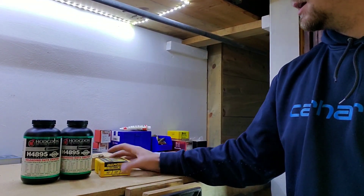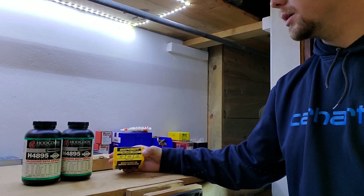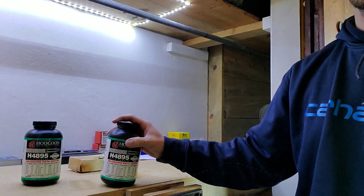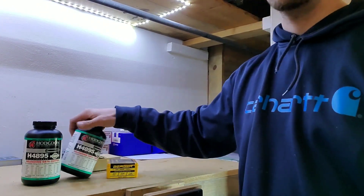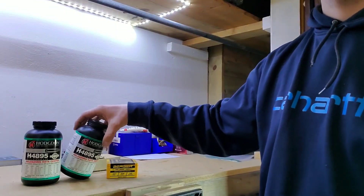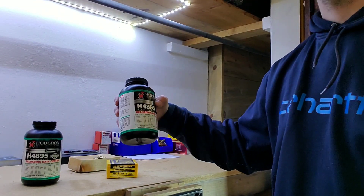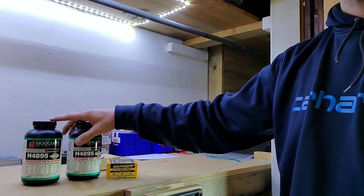Welcome back. This is going to be the beginning of the Berger 80 and a half grain Full Bore and H4895 load. I was lucky enough to be traveling through South Dakota and a small town hardware store had about four kinds of powder — this was one of them. I was pretty excited and grabbed two bottles of it.